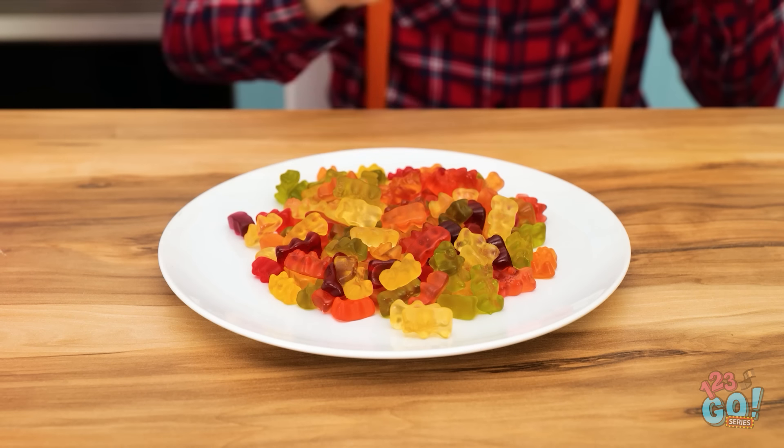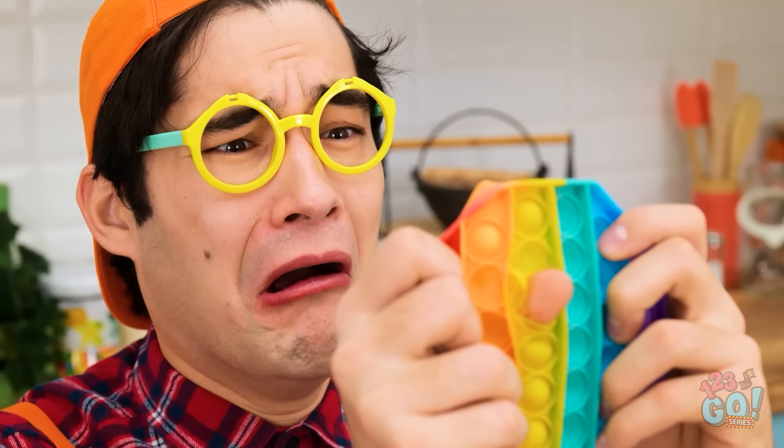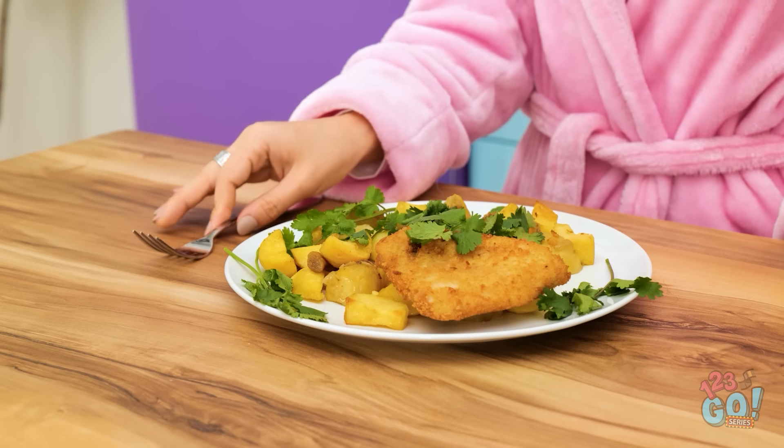I'll just add these herbs and dinner is ready! Tasty! Watch me pop this, mommy! Oh no! It's broken! Mommy! Help! It's okay, sweetheart! Go find another one! What would I do without him? There. Time to eat!